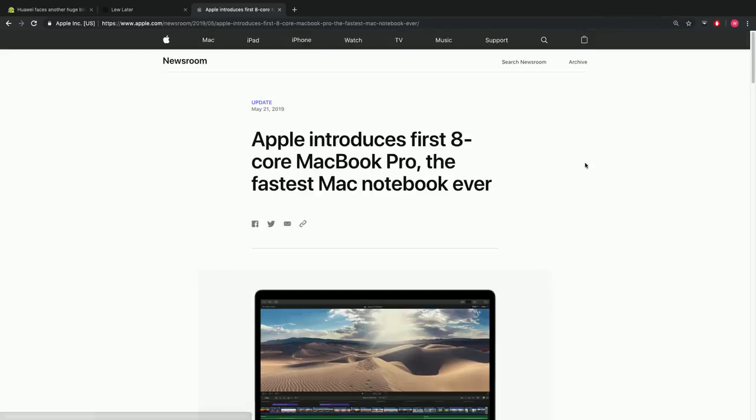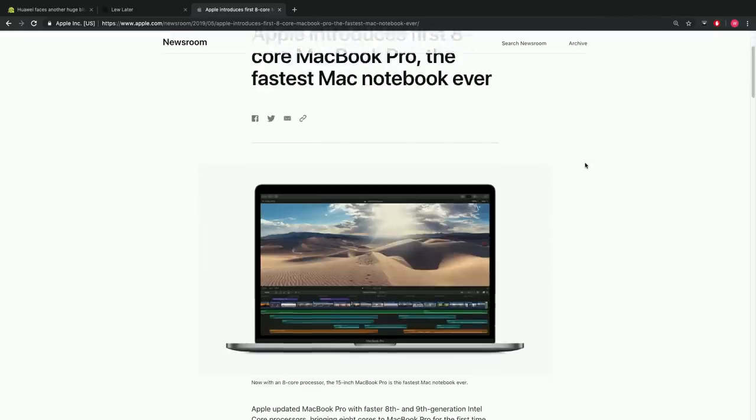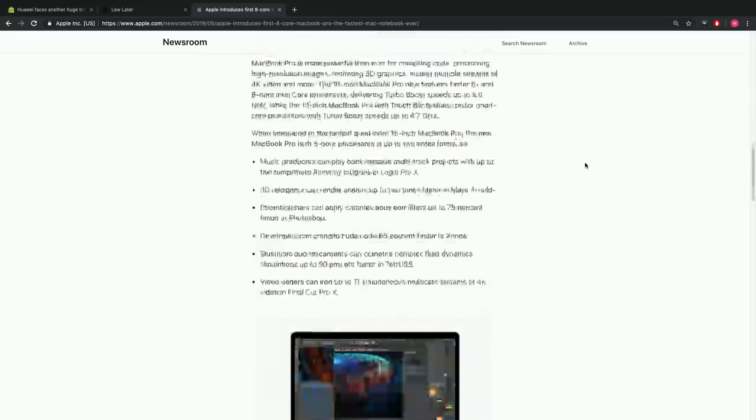Yesterday I was talking about the new MacBook Pros — Apple put out this eight-core, very expensive new version of the MacBook Pro. I was talking about how powerful it supposedly is, but also about how I'm not going to buy one because of my previous experience with the butterfly key switches, which exist on this model just like the previous version. Then I was on Twitter and found out that the repair program for previous butterfly MacBook Pros is already in place for the new one.